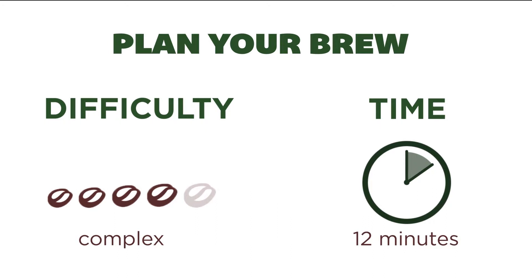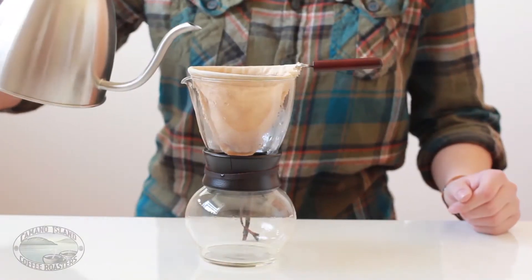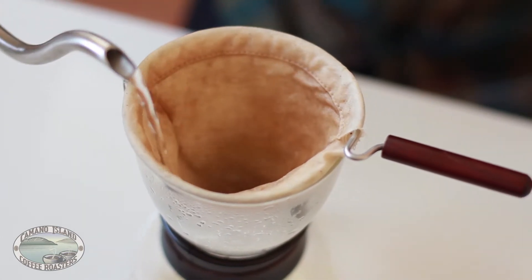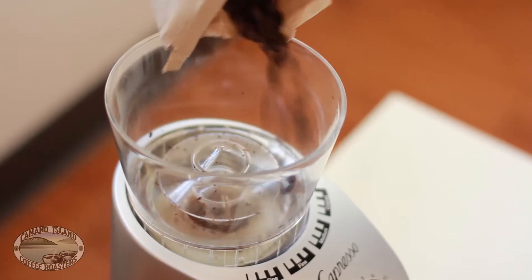Place the filter on the wire frame and set it over the carafe. Pour some of this boiling water through the filter. Because this method doesn't use a paper filter, this warms the vessel your coffee is brewing into.